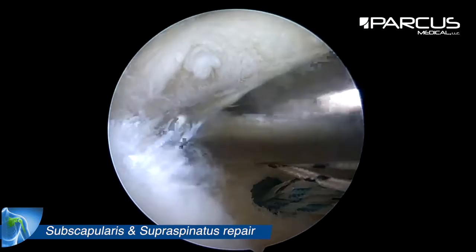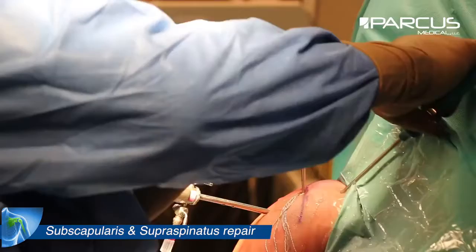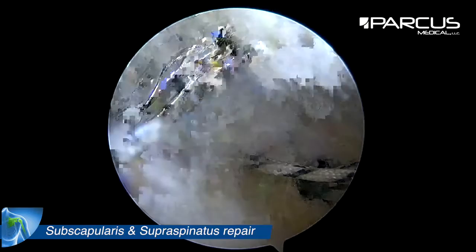This tear is a posterior L-shaped tear and we need to check the reduction of the tear, so we pass a suture through the posterior edge of the supraspinatus and the anterior edge of the infraspinatus.